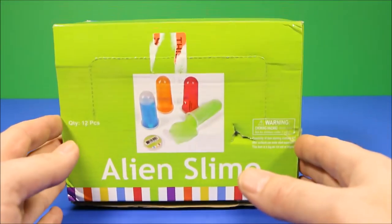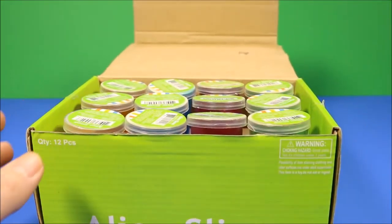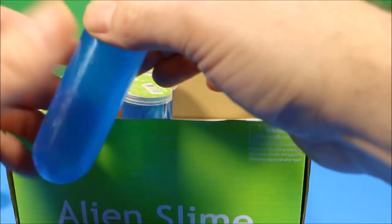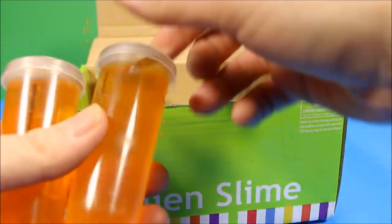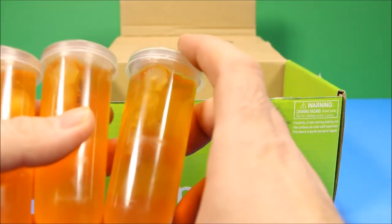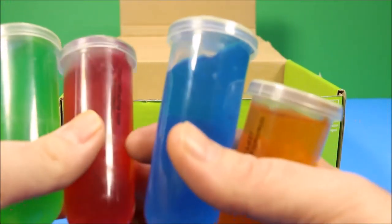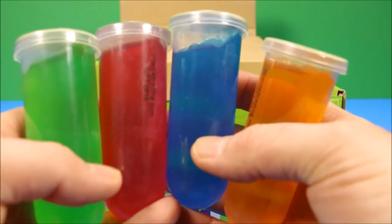I'm going to give WD a hand today. We're going to go ahead and open these up and see the different colors. Let's see these. First, we're going to go ahead and count the slime, see how many there are. We've got 1, 2, 3, 4, 5, 6, 7, 8, 9, 10, 11, 12. Wow, we've got 12 bottles of slime. And how many different colors did you see? There were four different colors: orange, blue, pink, and green.